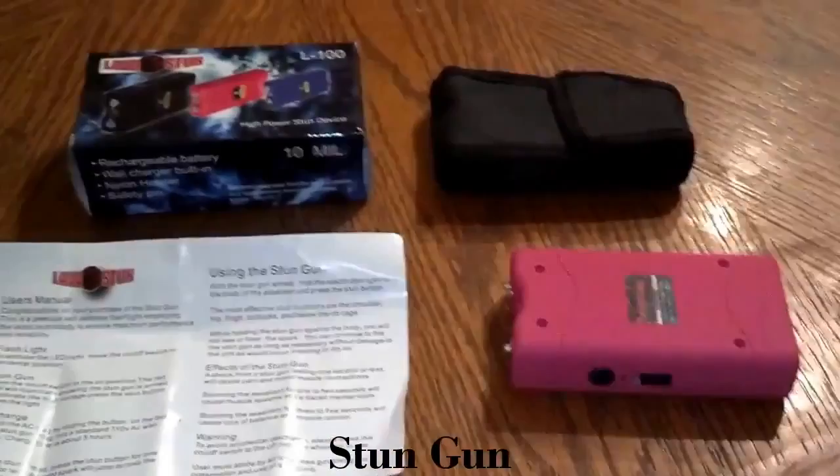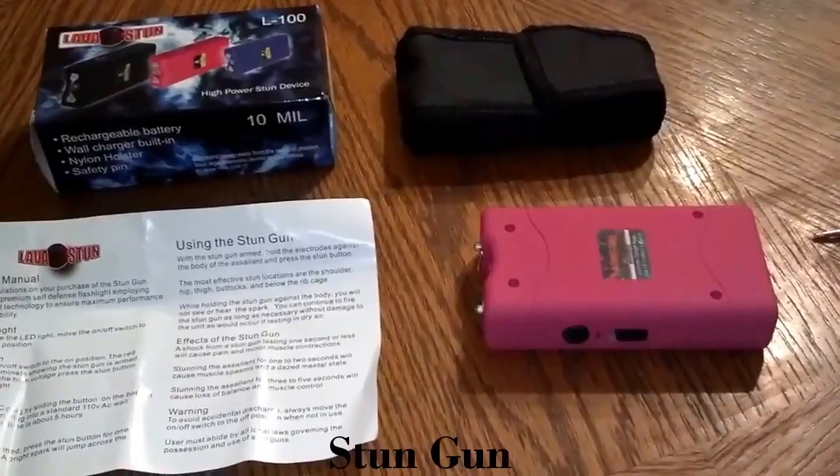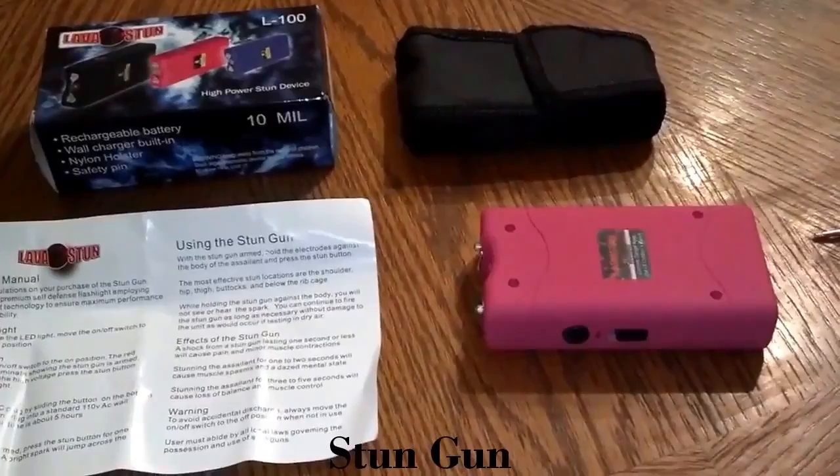If the person attacking you tries to take it from you and the pin disengages, they cannot use it against you. So it helps in a lot of ways. We sell these online — you can see them on Facebook at facebook.com/jhknives, or you can email us at selfdefensess@gmail.com.